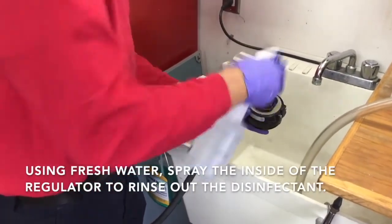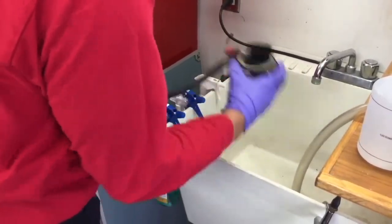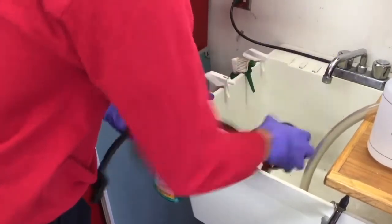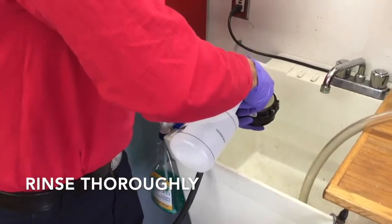Next, we need to rinse out the Fresh Gear. Take a spray bottle with fresh water and rinse it out. Alternatively, you could use gently running water at the faucet. You want to make sure you get all of it out of there so it doesn't corrode any internal parts.